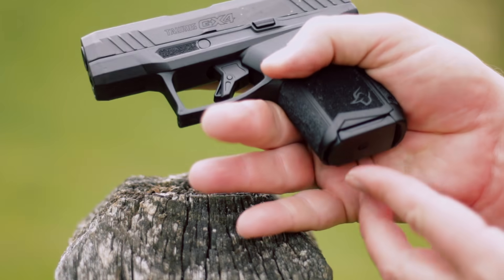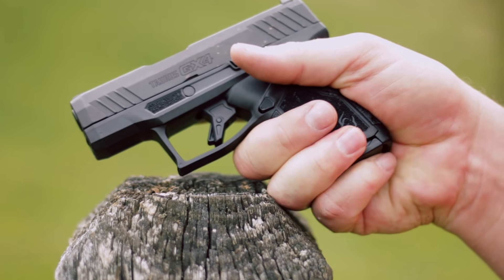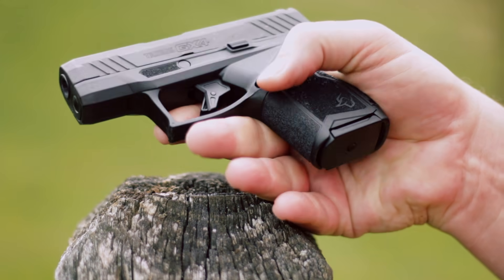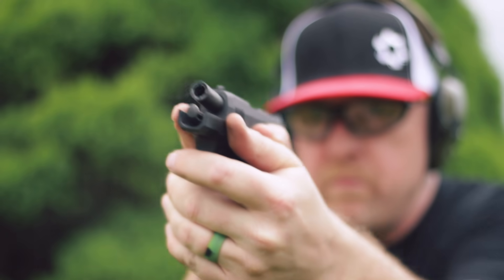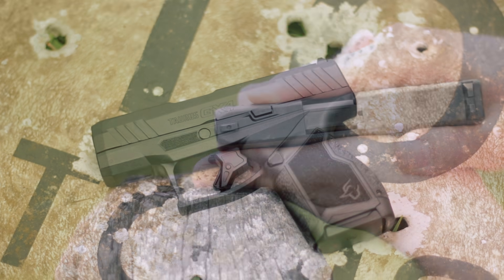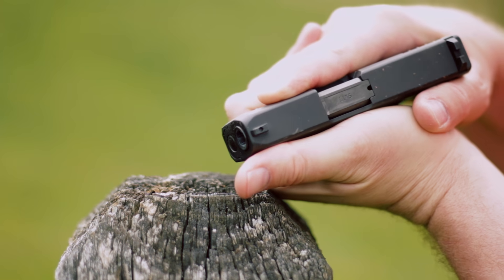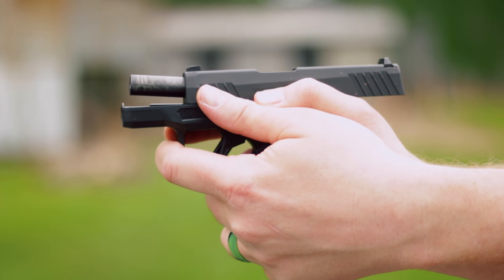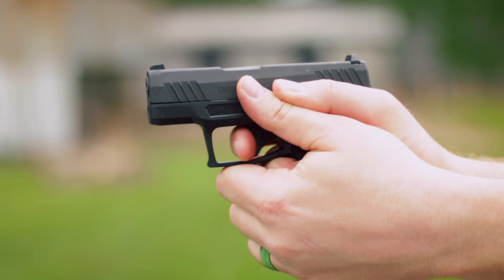As far as shortcomings, there's not a lot to complain about with the new GX-4. The only thing for me is I really wish it came with a magazine that has a pinky extension. Taurus said they are gonna offer one — I just wish they offered one in the box. That's a small complaint, but I do wish it had an extendo magazine for my little finger. And finally, this is not a negative, just something to be aware of: if you've got big full-size hands, remember this gun is small, so you're gonna wanna practice with your grip. I had to adjust my regular grip — don't shoot your thumbs off.